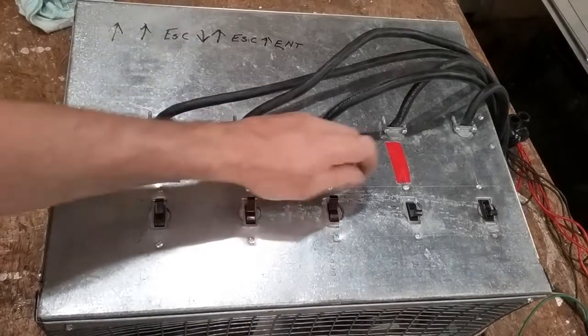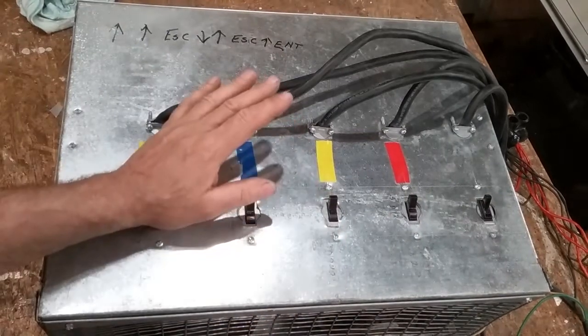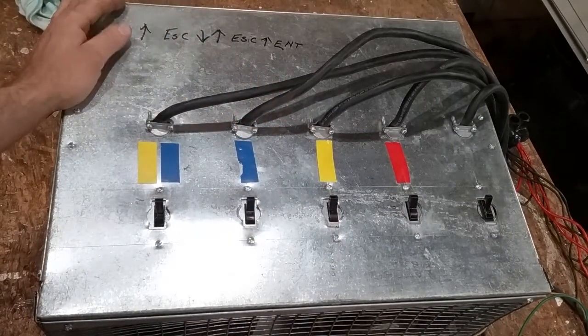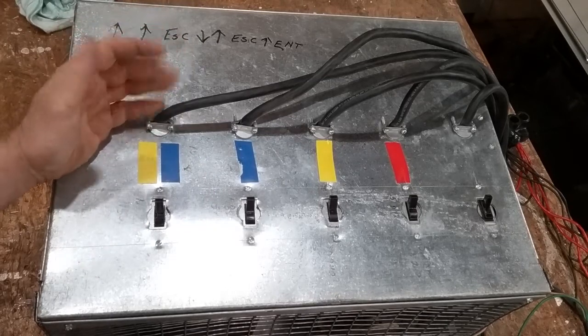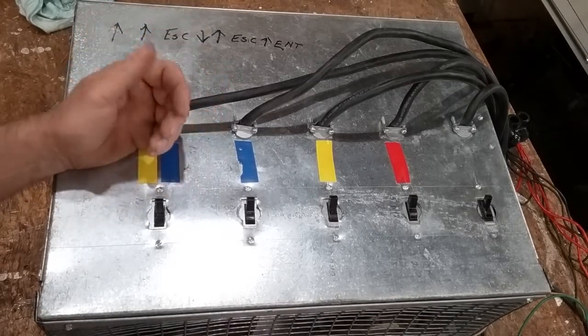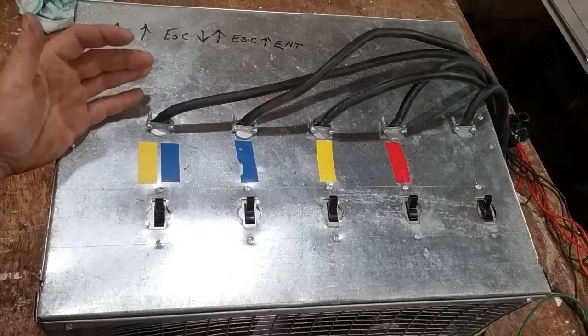Howdy, welcome back to the shop. I'm gonna go over a little bit on my little load bank. Somebody on one of the generator forums that I'm a part of asked me some questions about a homemade load bank. This is made from just sheet metal and parts that I had laying around — stuff that was basically scrap. But we'll just kind of start at the start.